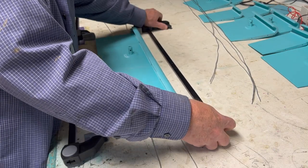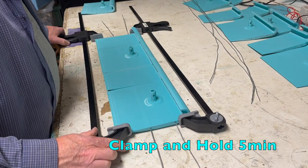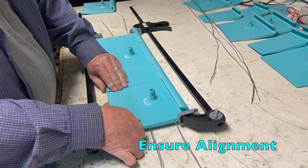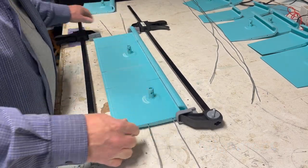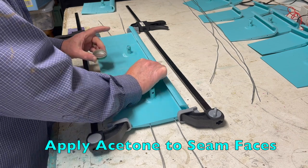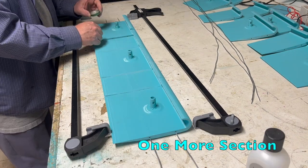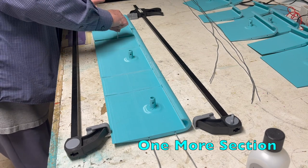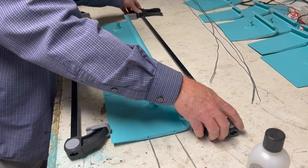Mate and clamp. Be careful putting these sections together — proper alignment will improve wing performance. It helps to paint the seams with acetone; it can smooth the surfaces. Let's add the final section. You know the drill by now — paint, mate, and clamp.